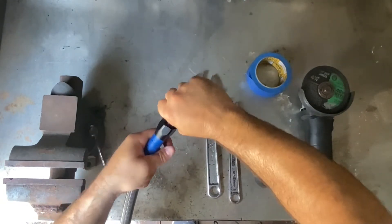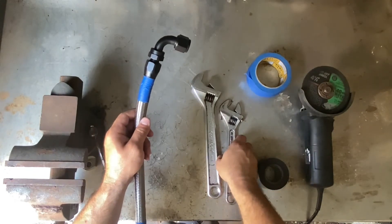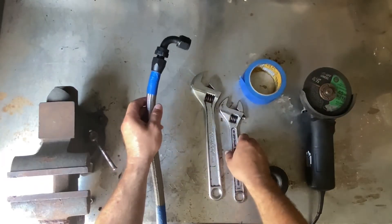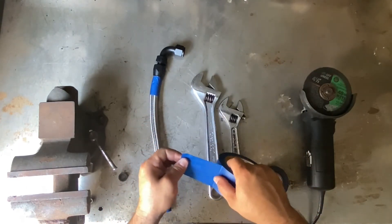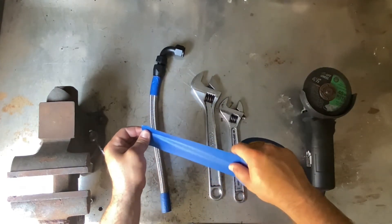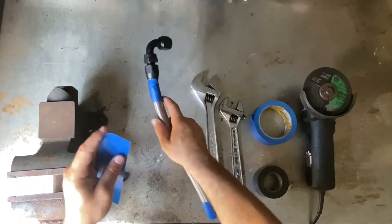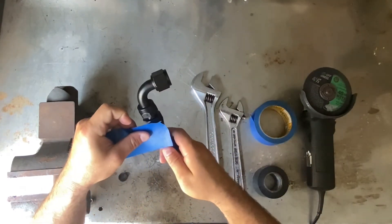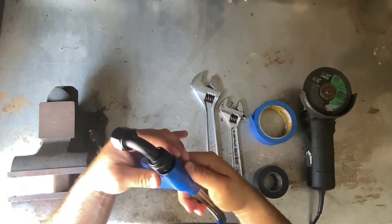Once you can't twist it anymore by hand, I use an adjustable wrench to finish it off. I then like to wrap masking tape around the fitting — this will prevent scratching it. I like to do a minimum of two wraps on the fitting, wrapping it on top and on the bottom, nice and tight.